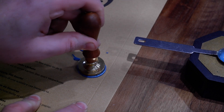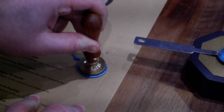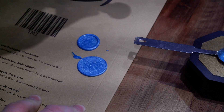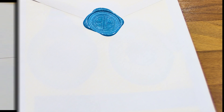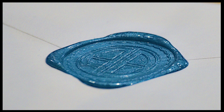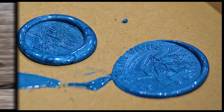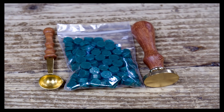If you do want these made up, we do it in the shop, but you will need to allow time for us to engrave the stamper. As mentioned, it comes with a bag of wax, a stamper, and a little spoon for melting in — you just need either a lighter or a candle to melt the wax. And that's a few of the different ones.